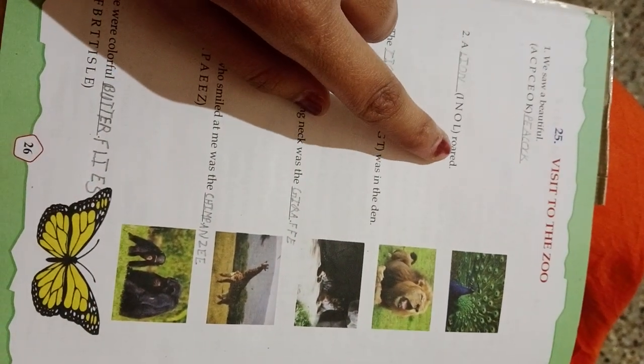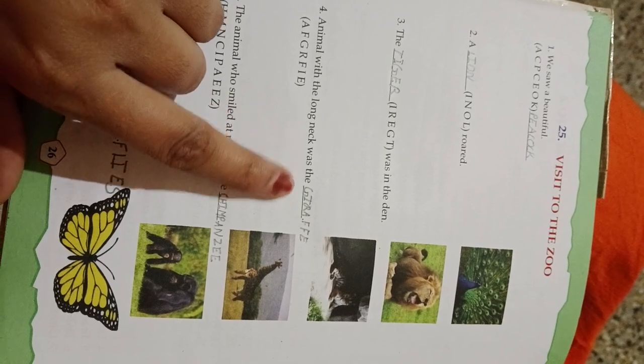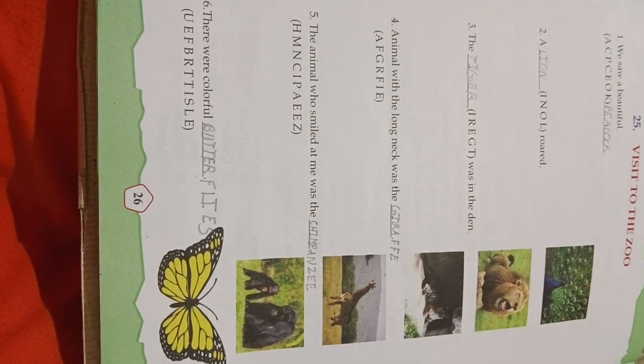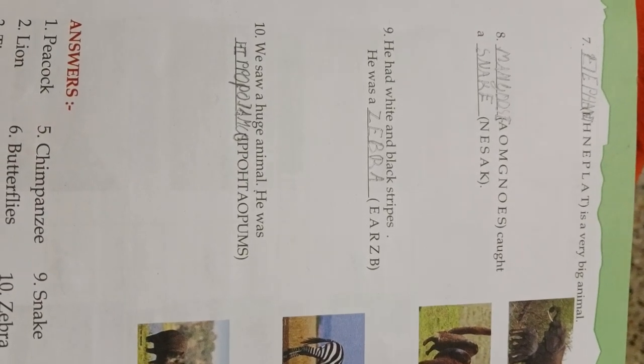A dash roared — Lion. The dash was in the den — Tiger. Animal with a long neck — Giraffe. Animal who smiled at me — Chimpanzee. There were colorful butterflies. Elephant is a very big animal. Mongoose caught a snake.